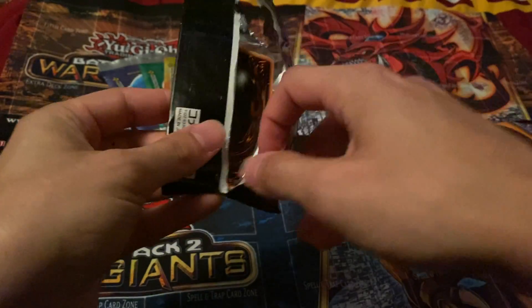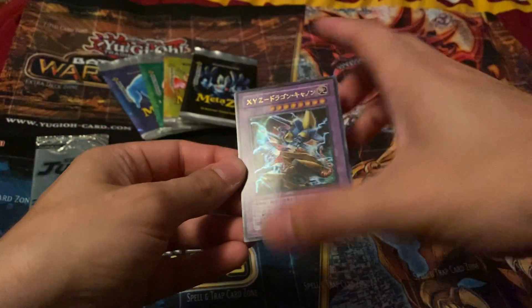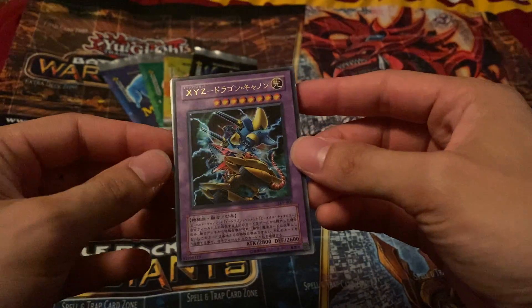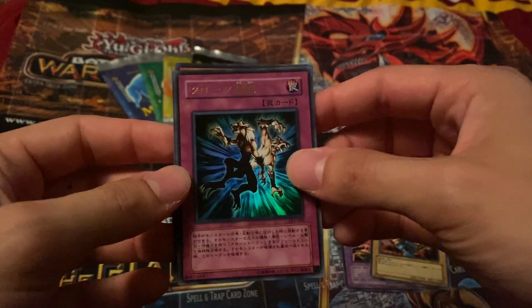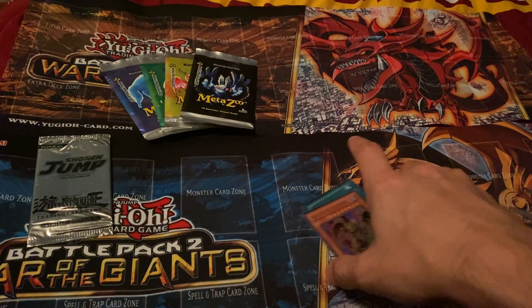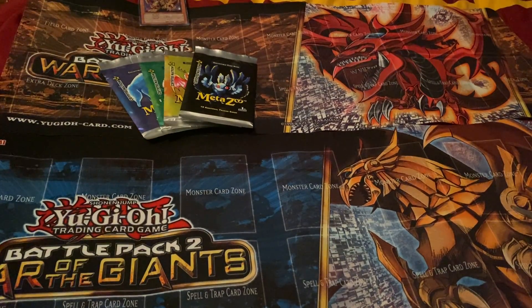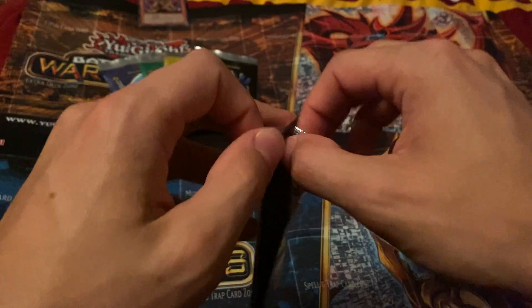I did not grab sleeves so I have to do that after. So these come with the same five cards in all of them: you have XYZ Dragon Cannon — looks pretty good, good centering — Force Raider, Cloning, Silent Doom, and Victory Dragon. Those are all pretty cool. If they're in good enough condition I'll grade them; if not I'll just keep them or maybe sell them. They could go up to $100 so I could put it on a line of credit.